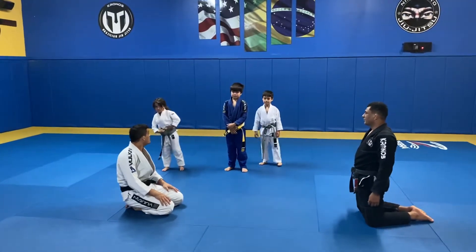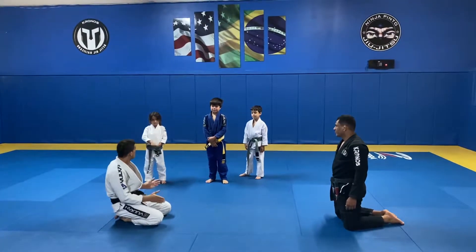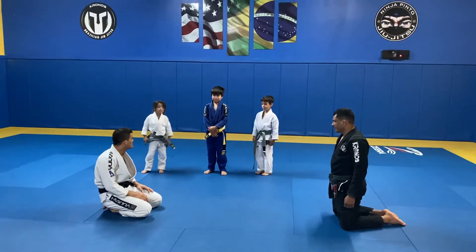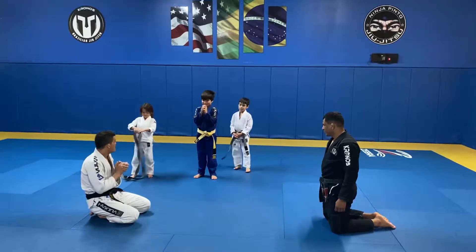So now we're gonna teach you guys how to get out of the mount, and I want you guys to say the word shark and the word bite. So go like this: shark bite. There you go.